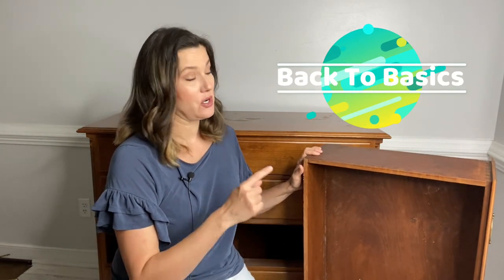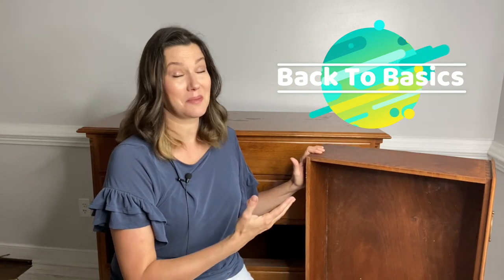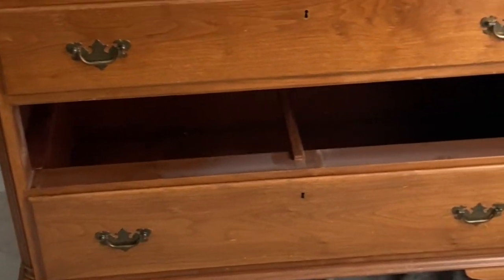Welcome back to Basics. This is a short informative video where I'm going to show you all things furniture — what I look for when I purchase a piece, what you should look for when you want to paint a piece, and the things that are going to take your piece to the next level in this Back to Basics series.